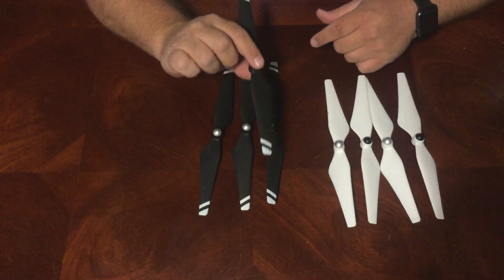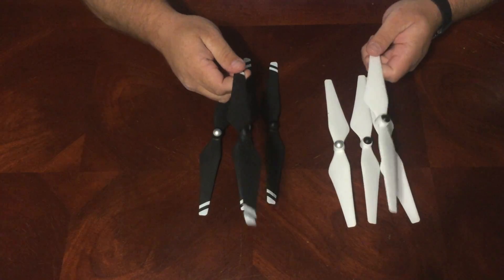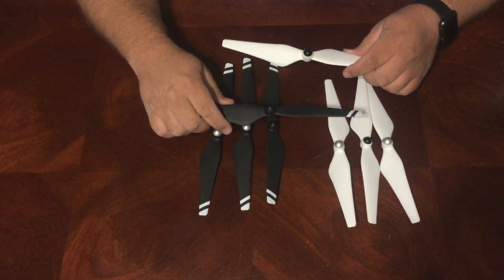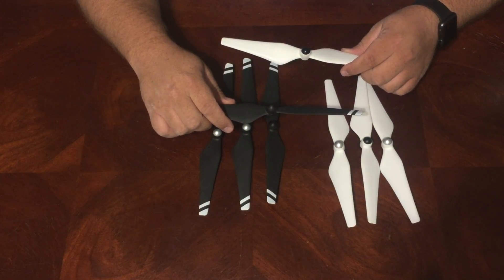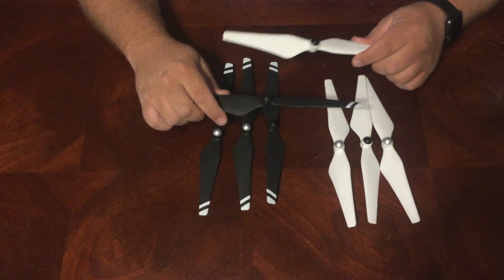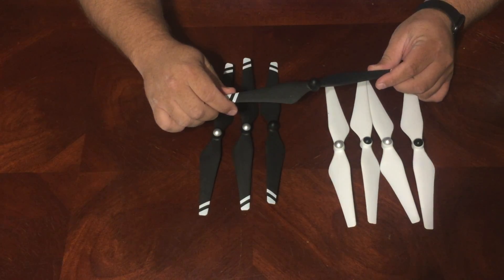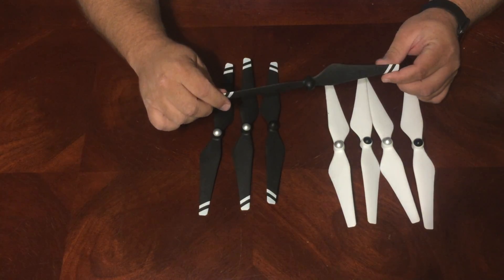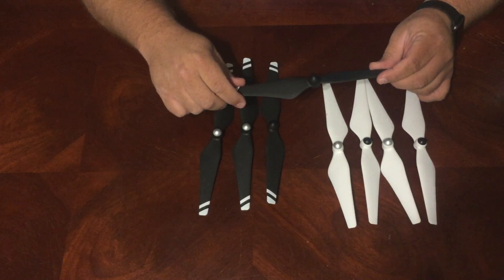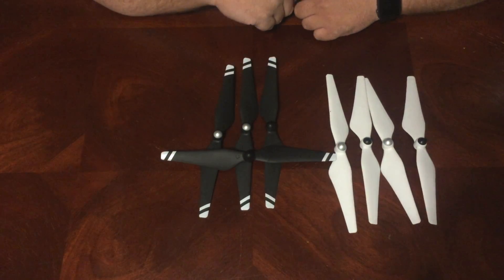Right off the bat it's remarkably light compared to the stock ones. I don't have a scale here but compared to these stock factory props, these carbon fiber reinforced ones are incredibly light. There's no doubt you're probably going to get a little bit better performance, maybe a little more speed, maybe a little more stability. That's the first thing you notice when you open the package — how light these things are. Another thing you'll notice pretty quickly is they just look really cool. I like the overall look of the black with the white tips way better than the white ones.